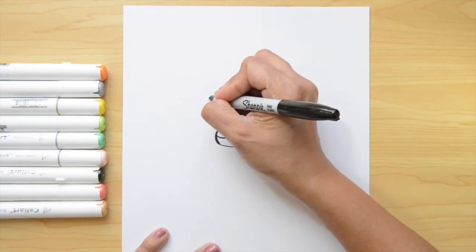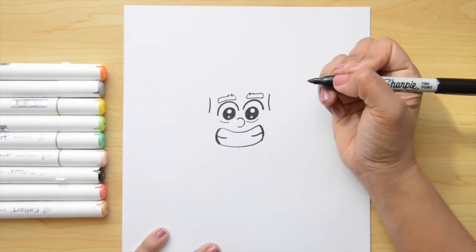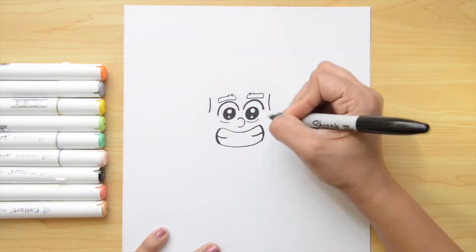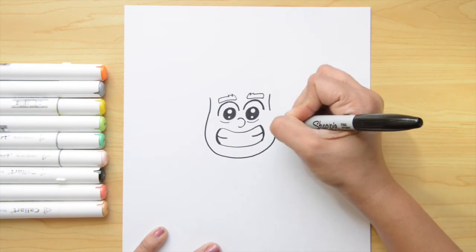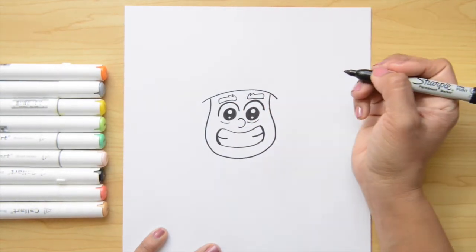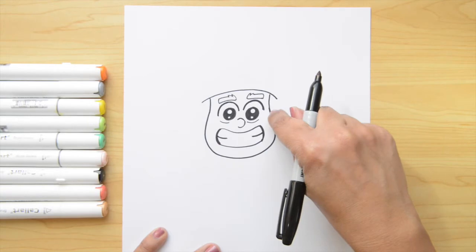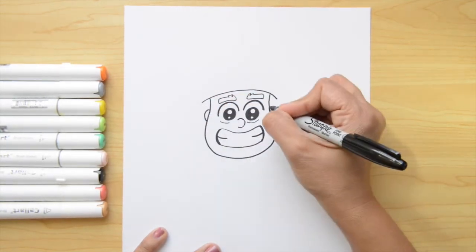Now let's continue with the face. I'm gonna do two lines that go down here next to the eyes. From the left, I'm gonna go to the right doing a big letter U, and it's gonna go around the smile and up there. On the top, I'm gonna do a line across and a curve for the hat. Now let's do the ears — it's gonna be two letter C's, one here and one here.